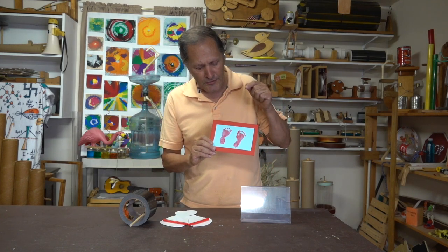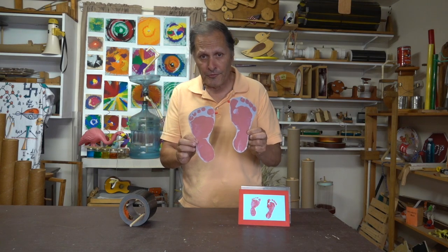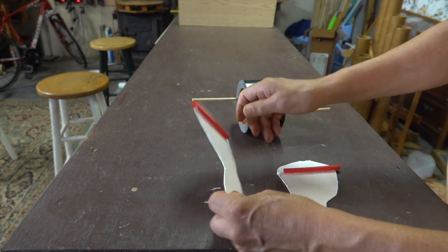The craft idea was to take a digital picture of this, enlarge it on the computer, and then print them out on a larger size. The pictures were glued to cardboard and then straws were glued on the back.